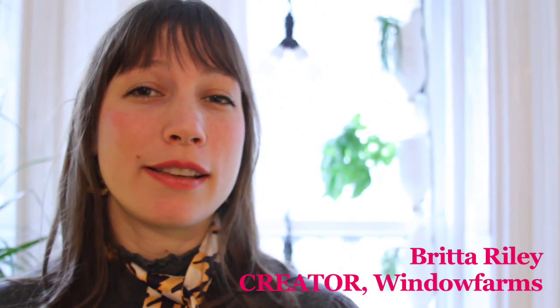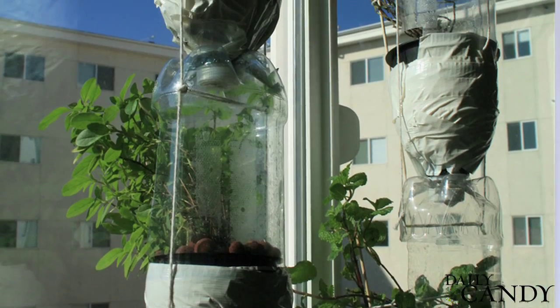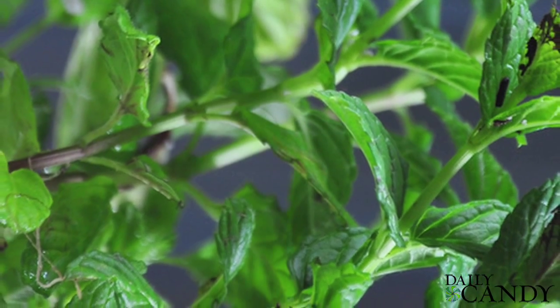Window Farm is a vertical hydroponic system that lets you grow up to about 25 vegetable plants in a normal apartment window.